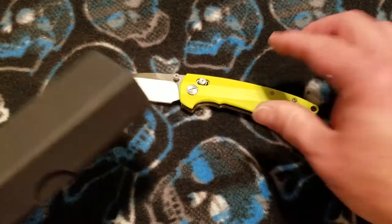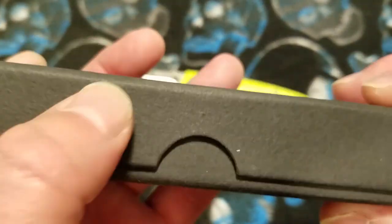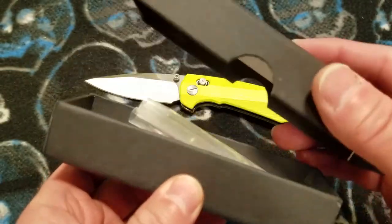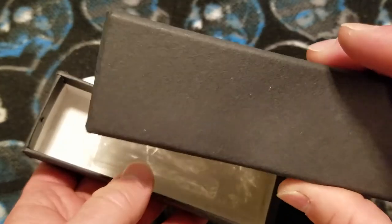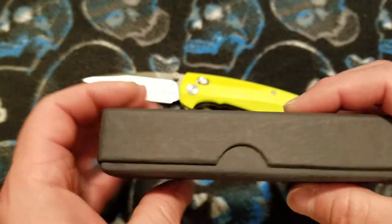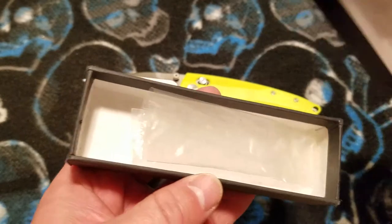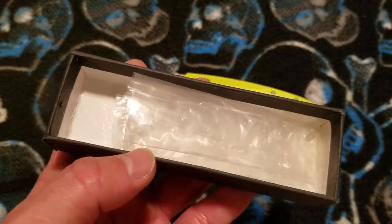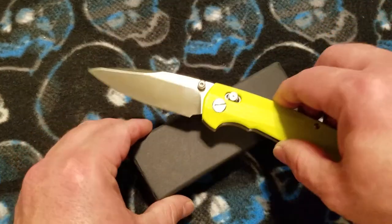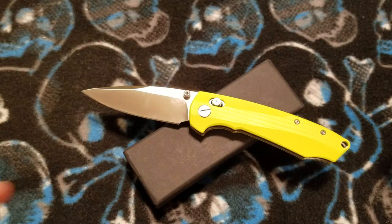The packaging is just a plain box with a textured paper covering on it — very heavy cardboard stock, very plain, no marking on it, no branding, no labeling, nothing. The knife simply comes in a plastic baggie with no paperwork, no polishing cloth, no zipper pouch — it's just a knife. What you're getting for your money here is the knife itself.